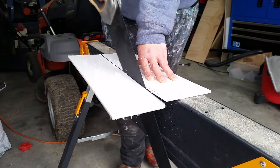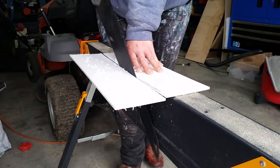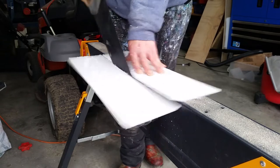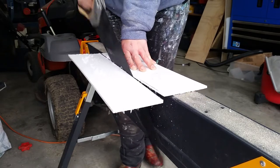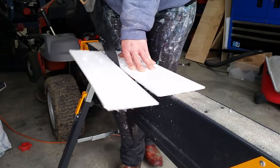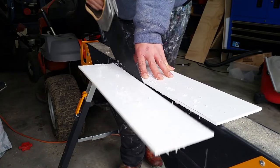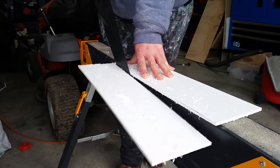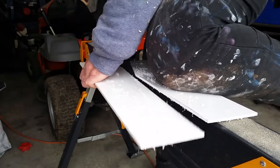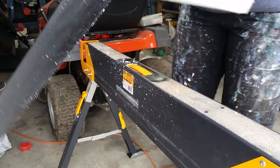I asked Glenn what the plastic is and he said it's five millimeter HDPE — basically what milk bottles are made out of. You can use any piece of wood for this: plywood or anything that has some self-supporting strength and isn't too thick. I quite like this five mil because the screws of my router that hold the base plate on fit through it quite nicely.